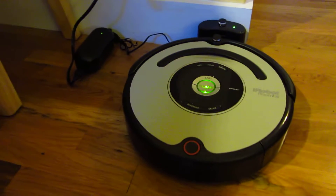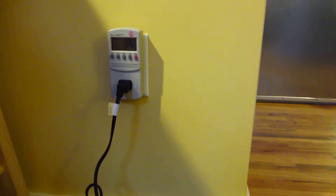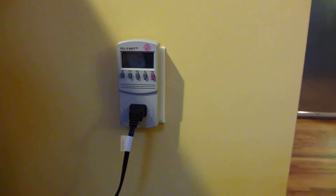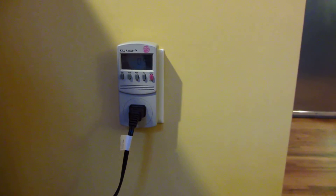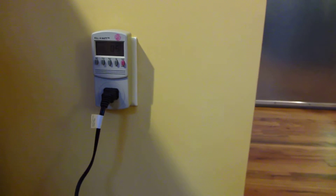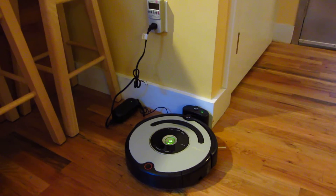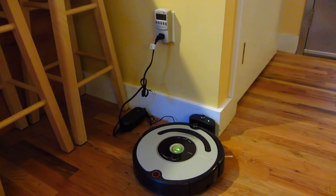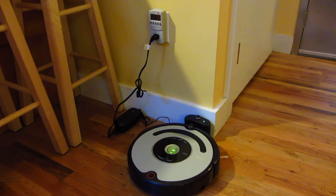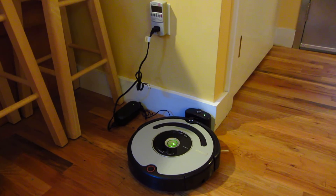When it charges, it takes somewhere between 6 to 10 hours. So if you do the calculations just while it's at rest and doing nothing, it's using 5 watts times 24 hours times 30 days. That comes out to 3.6 kilowatt hours a month. Just be aware that that's the amount of electricity actually being used by your Roomba — and that's simply while it's at rest, not even while it's charging the battery, which uses 10 watts.